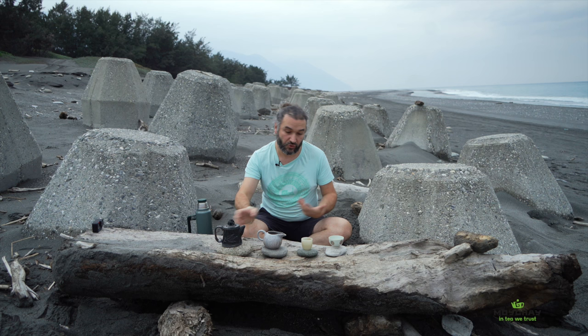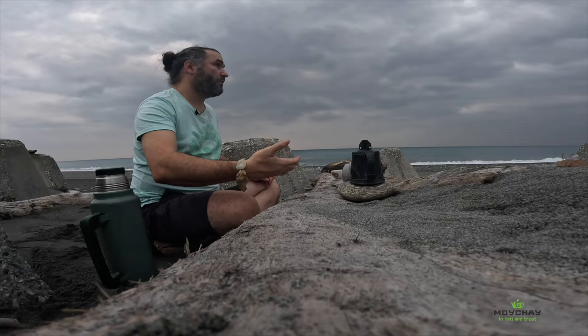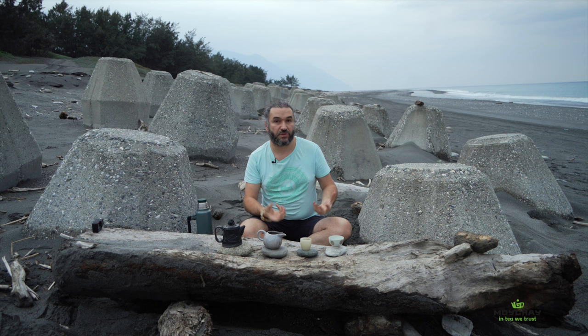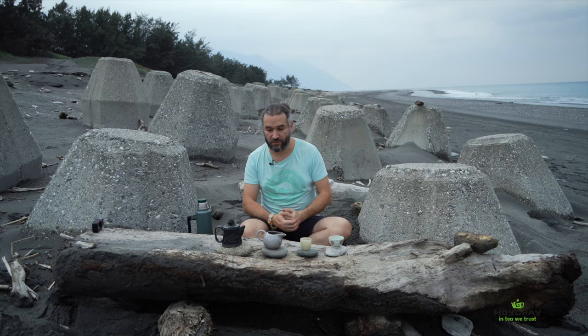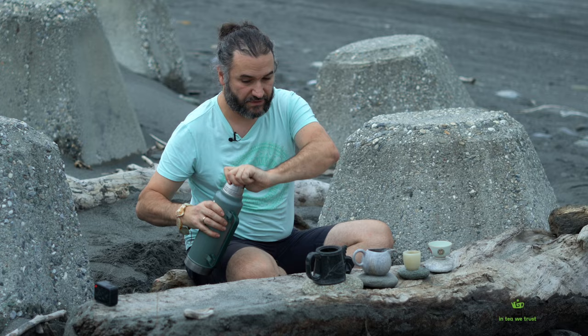We also pour for such a short time because we don't keep the tea in the vessel for long. When you pour this way, the tea opens up slowly from one infusion to another — it gradually reveals all its benefits, tastes, fragrances, and aromas. If you brew it just once for a few minutes in one big pot, the taste is not so delicate. For most Chinese teas, and others too, this style of brewing opens up the tea's best qualities step by step.